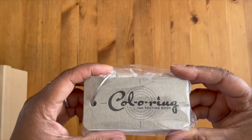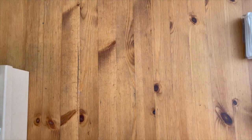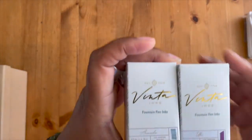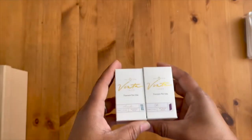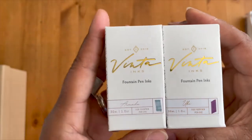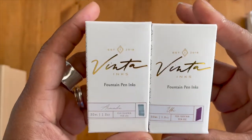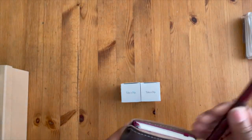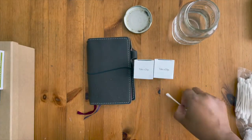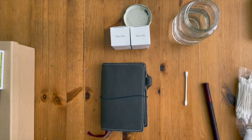I've been wanting one of these for a while — I got this ink sample swatch book. And then I bought two Vinta inks. I actually brought my swatch book out, and I have q-tips and some water so I can rinse off the dip pen. Let's do these Vinta swatches.